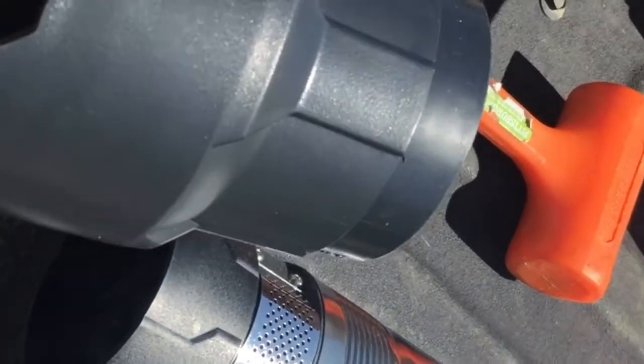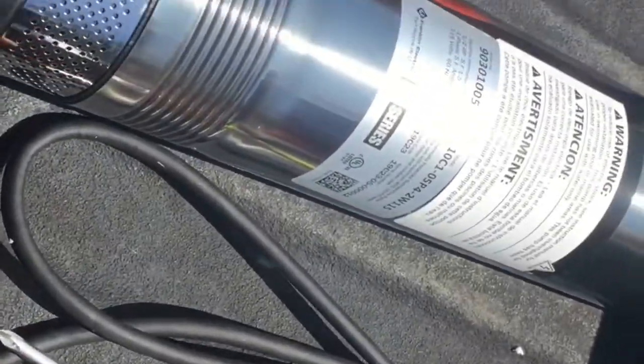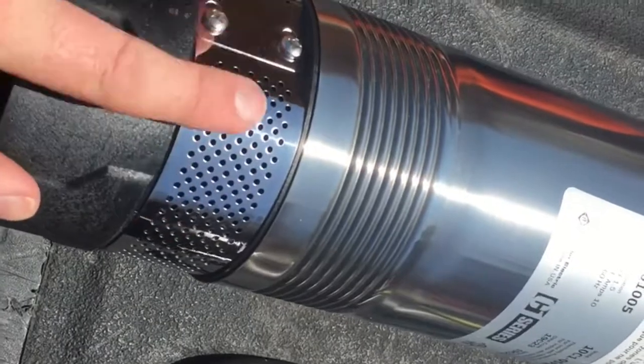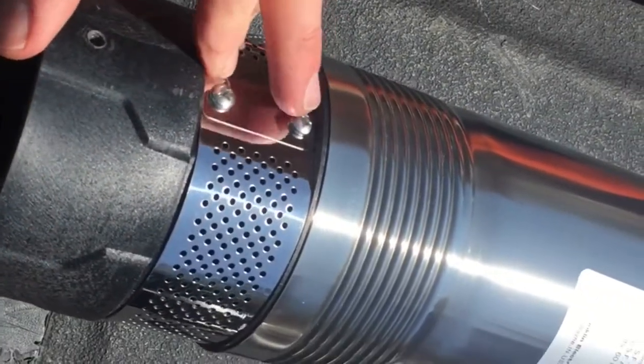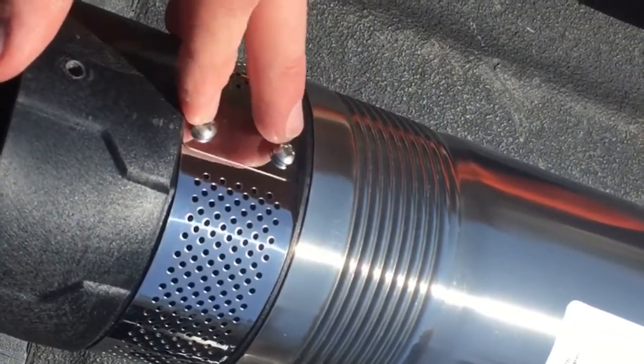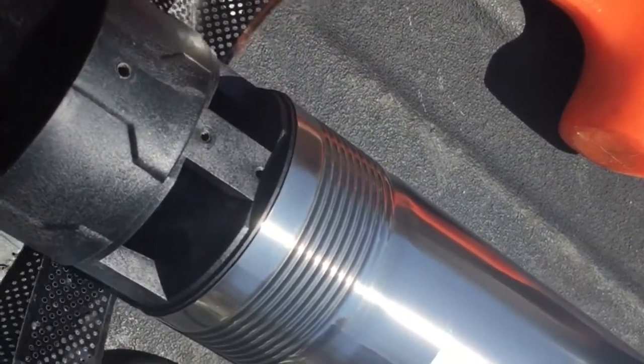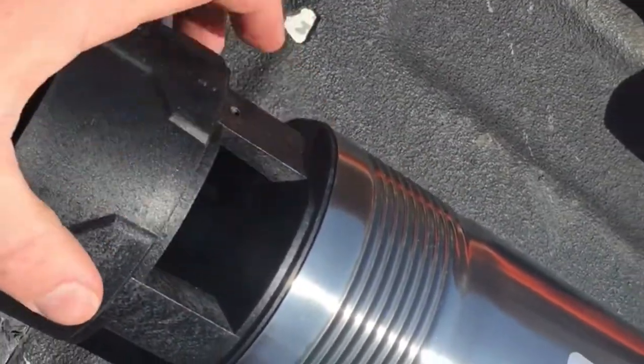With the two screws now removed, this black plastic base just pulls right off of the pump. The next step is to remove the stainless steel intake screen — again there are two Phillips head screws holding it in place. With the Phillips head screws off, the screen just pops right off and exposes the intake for the pump.